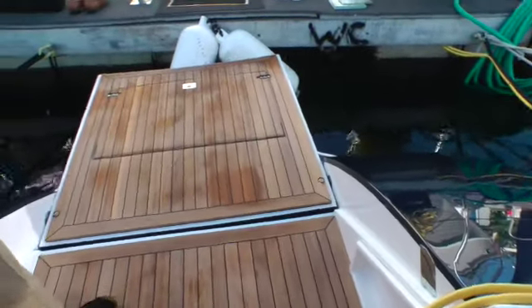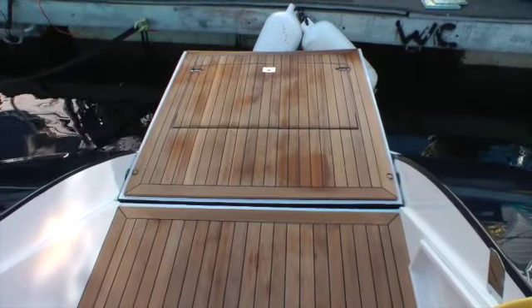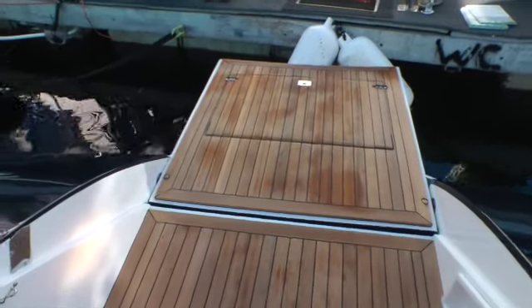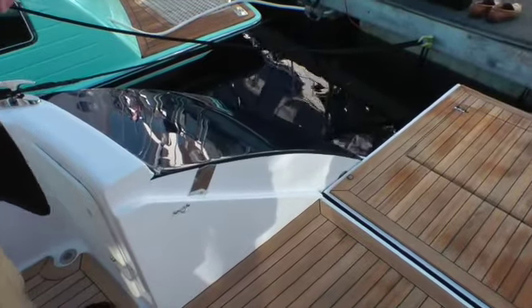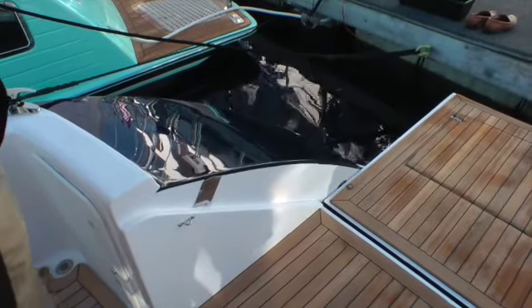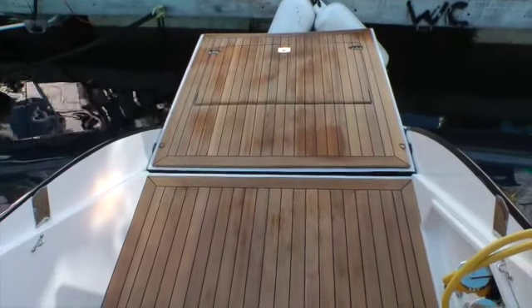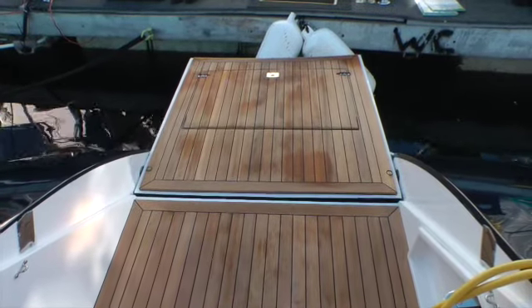The longer waterline adds more displacement speed and less resistance at higher speeds. And while doing so, the ideas began to flow, and we decided that since we're doing such a good job with the Marlowe Hunter sailboat and folding transoms — some call them a beach deck — why not do it with a powerboat? And so we built an electro-hydraulic activated tailgate that lays down and extends the cockpit, and as you can see, becomes a really nice boarding area from a floating dock, very safe and comfortable.